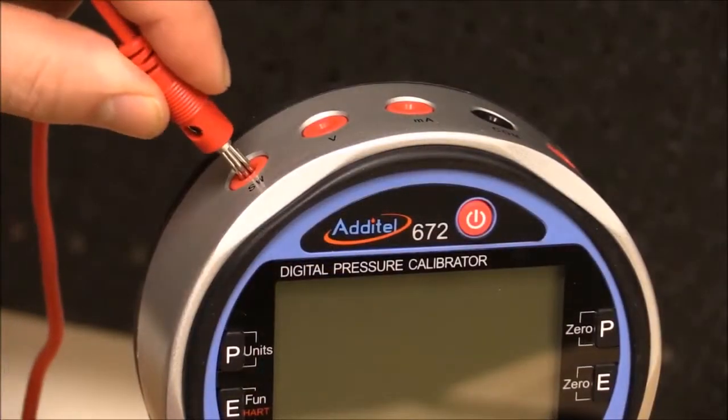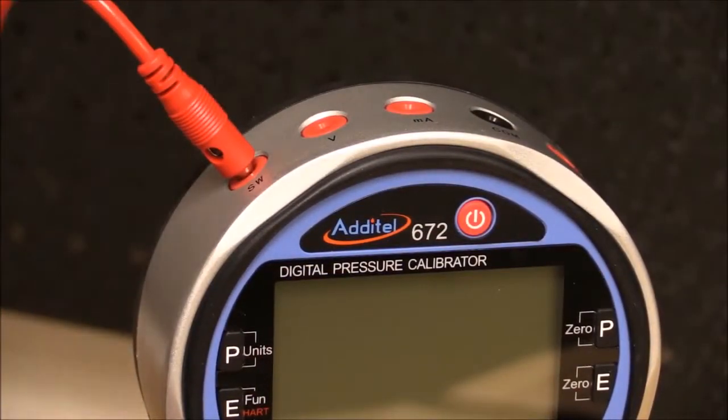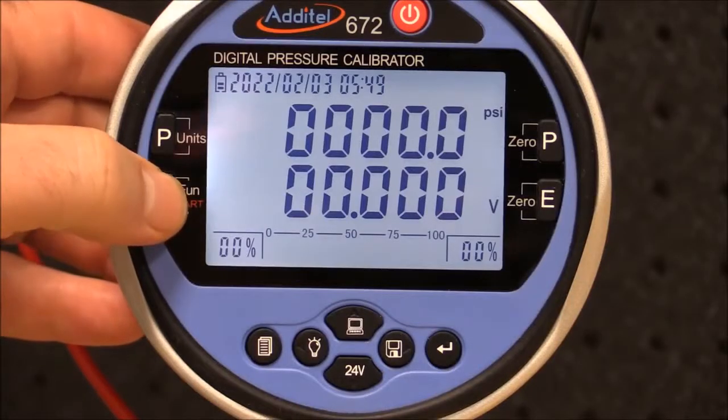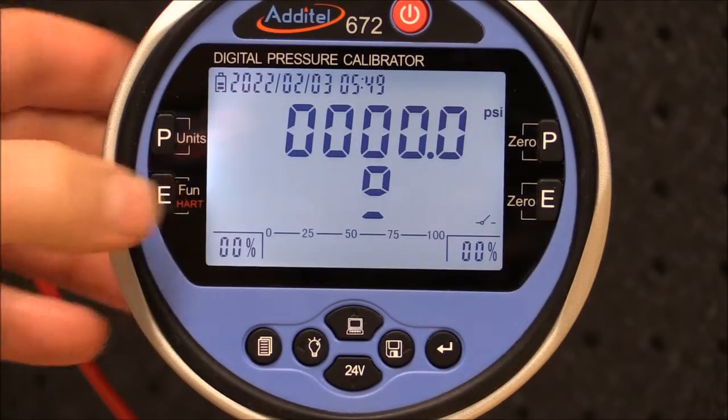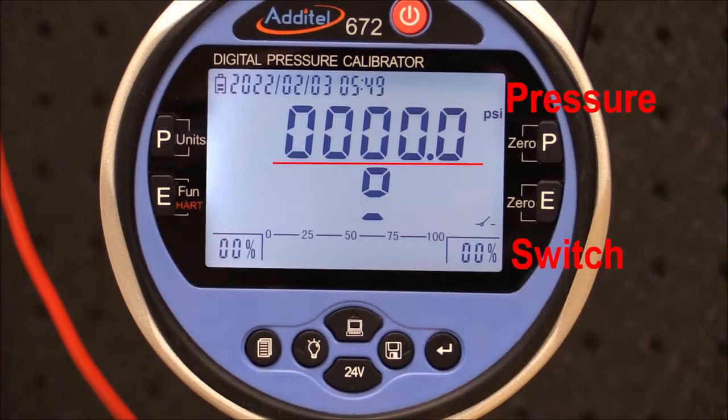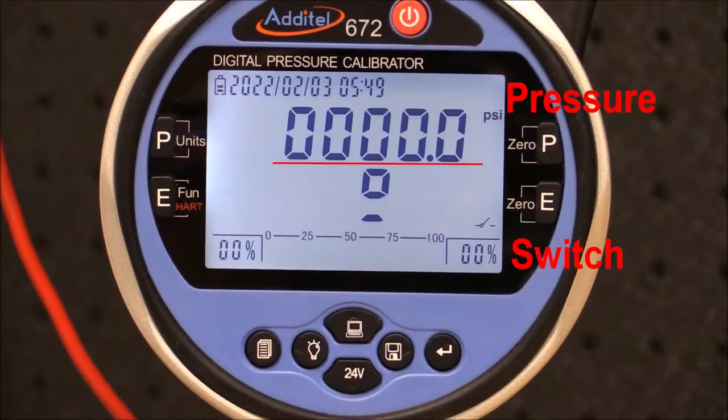The switch terminals can be connected directly to the Aditel 672. To set up the ADT672, simply press the electrical function button until the switch icon displays in the bottom right corner. The dual display now shows pressure and the state of the switch contacts, which are currently open.